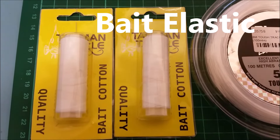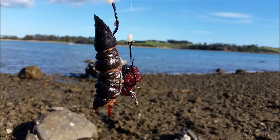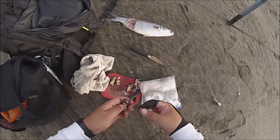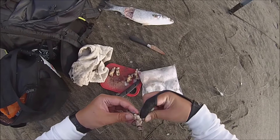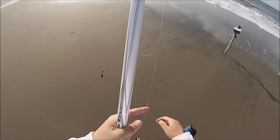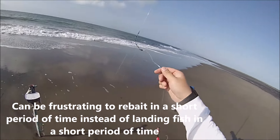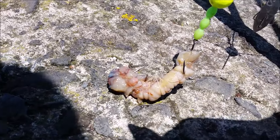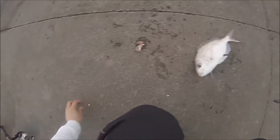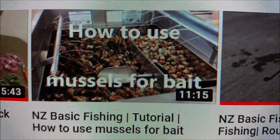Another good item to carry with you for surf casting is a good old bait elastic or bait cotton. If you are planning to surf cast with soft baits such as mussels or pilchard, you need to tie it onto your hook — otherwise it will fly out from the force of the cast. Also, pickers can take it off the hook which will just waste your time. By tying your soft bait onto the hook, it will ensure that the bait stays on when casted out, but also lets the bigger fish eat the bait and get hooked. For more information on how to tie soft baits such as mussels, make sure to check out that video as well.